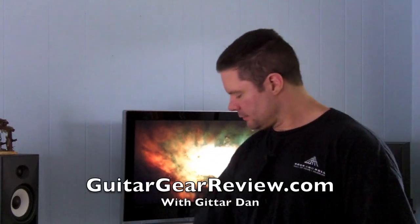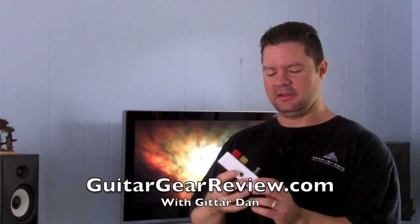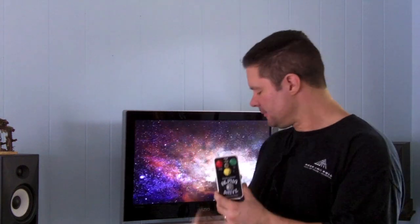Hey, it's Guitar Dan with you today, checking out the Freakish Blues Alpha Drive pedal. Here's the controversy about this pedal right now: a lot of people on a lot of discussion boards are saying all it is is the Jo-Yo Ultimate Drive with a new paint job and different colored knobs.